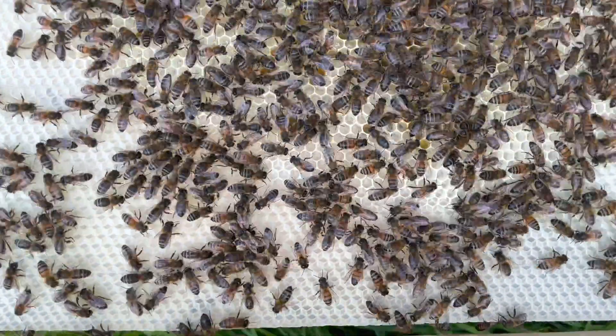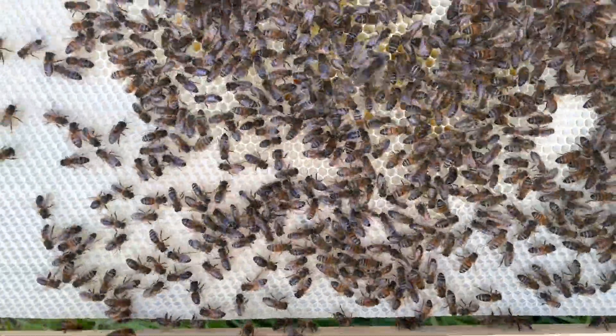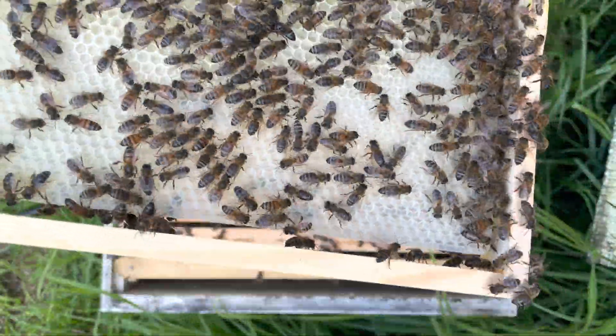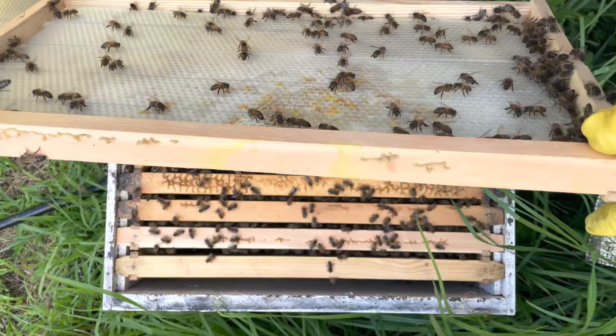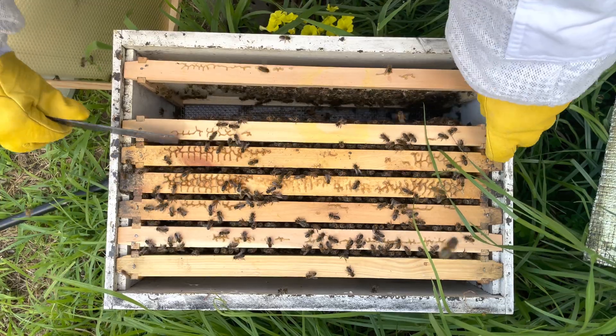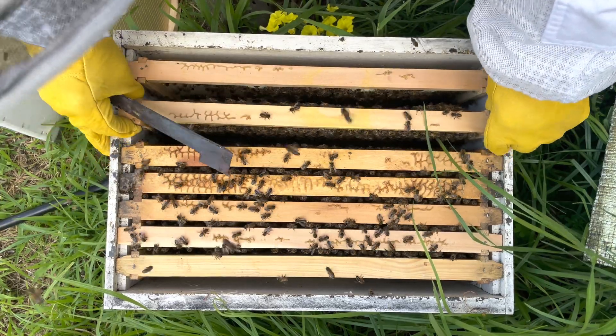You can see they've drawn out this frame and it's actually got some eggs in it, so the queen has visited it a little bit. Other than that, there's not a lot of action. See if you can spot the queen in this hive — she's blue marked. I haven't seen her in this inspection but she's around somewhere.